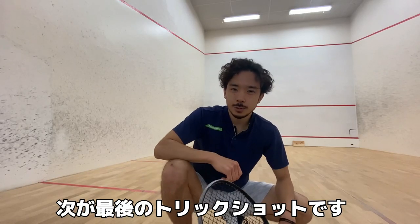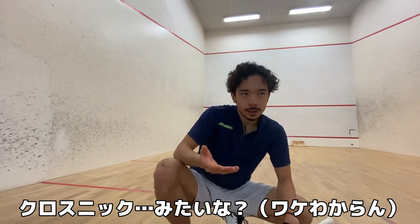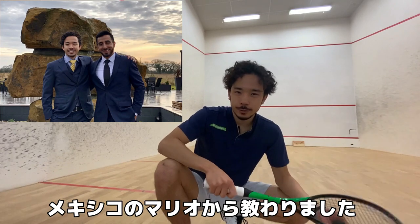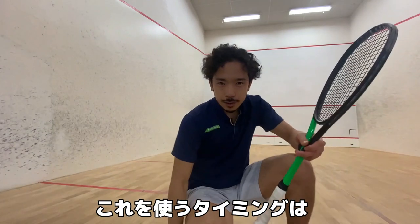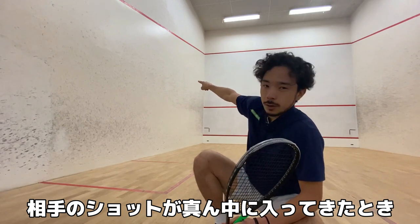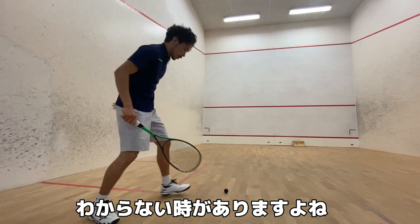Moving on to the third one — this is the last one of this video. It's a super open racket face, under spin, cross court nick, cross court drop nick. I learned this from Mario Yanez, who used to be my teammate at University of Rochester. He's also ranked around 78 in the world. He taught me to use it when you're doing straight rallies with your opponent, and the ball — your opponent's straight — hits the side wall, and then front wall, and comes out to around here. Sometimes you don't know what to do, but he taught me to do this.